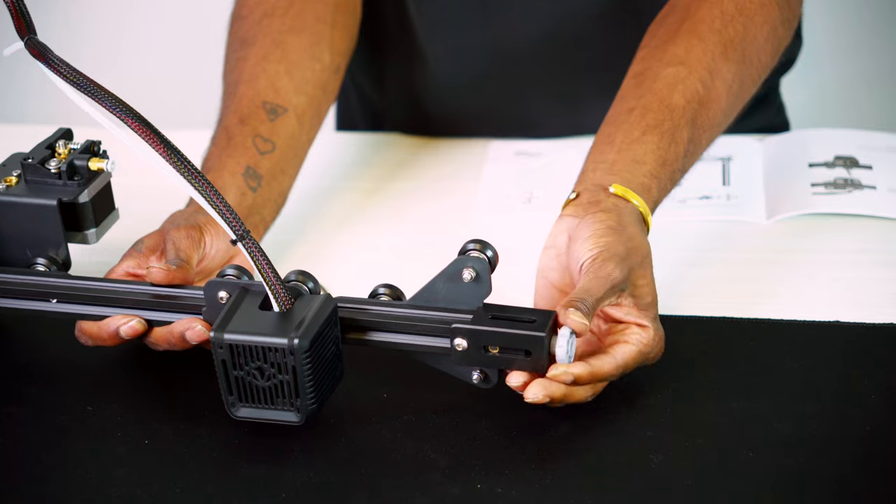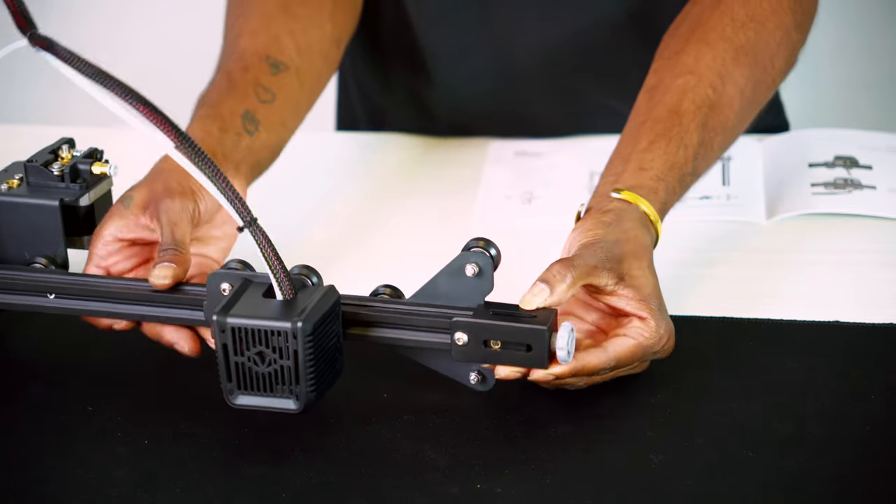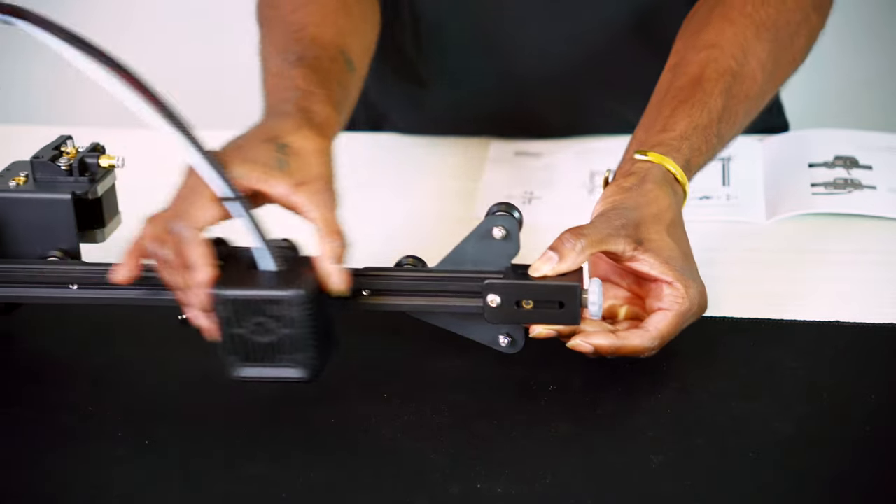Then fully tighten the tensioner screws so that the belt is snug. Do a quick check by moving the extruder from left to right and make sure there is tension on the extruder as you contact the x-axis limit switch. The belt should have elasticity — too tight of a belt can rip, but too loose can affect print quality.